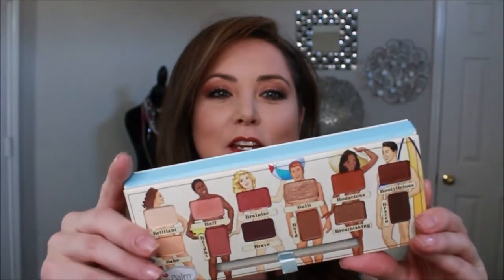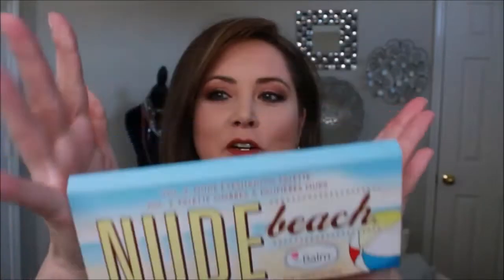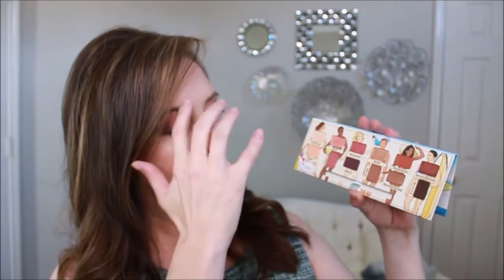As far as this palette goes, it's absolutely cute — it says 'Life's a Beach,' it has a nice mirror, and it's nice and compact. It is kind of a cardboard finish but absolutely cute. The colors are allegedly at a nude beach, covering all the important parts. We've got Brilliant, Babe, Buff, Bright, Brainiac, Brave, Built, Bold, Bodacious, Breathtaking, Bootylicious, and Brazen. The colors blend really well, they're pigmented, and they don't have a lot of fallout.